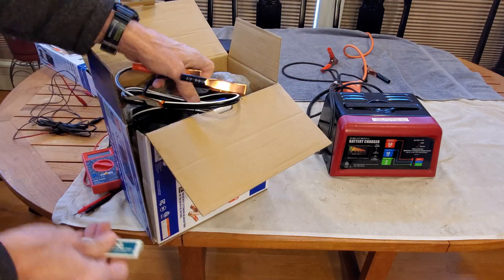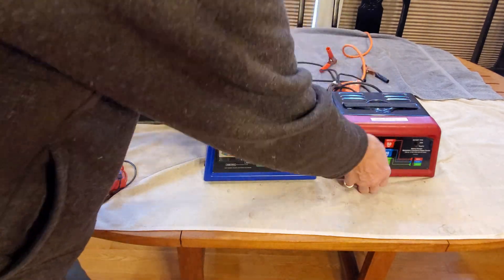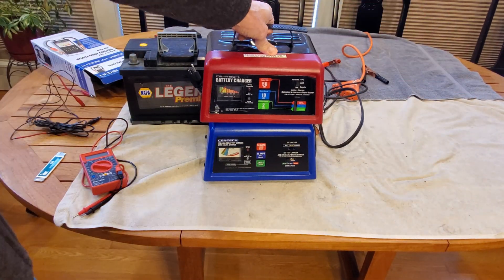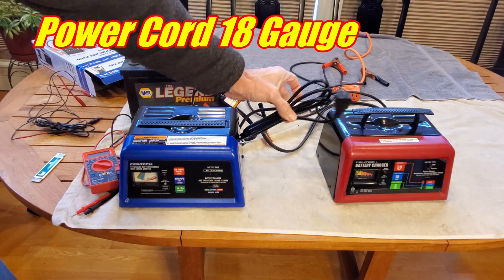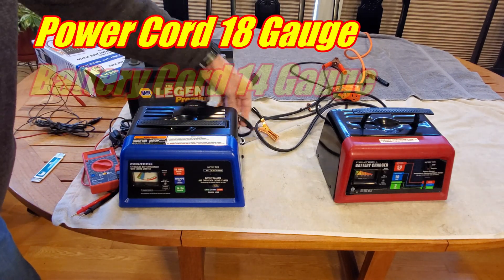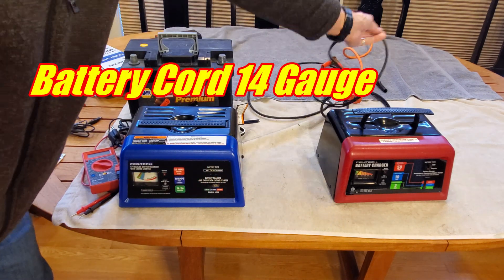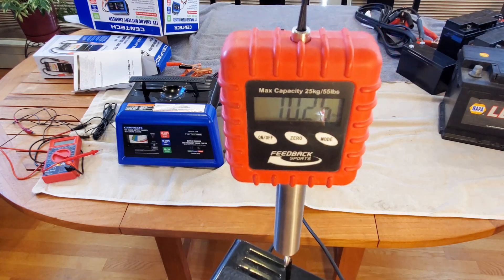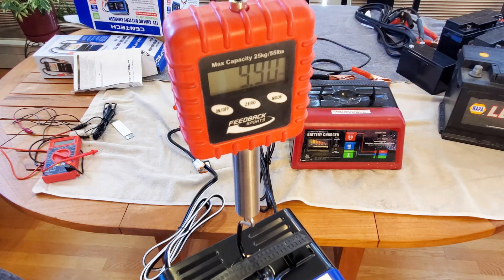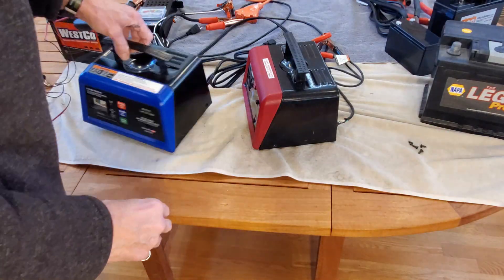If we pull it out of the box and do a side-by-side comparison these things look identical, and it turns out if you put a tape measure to it they are exactly identical in size. The power cord is the same 18 gauge on both, and the battery charge cords are 14 gauge on both chargers. The red weighs a little over 10 pounds and the blue a little under 10 pounds, and as we open them up we'll be able to explain that weight difference.